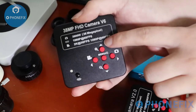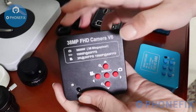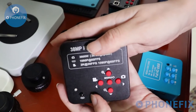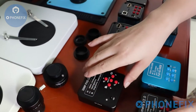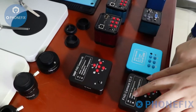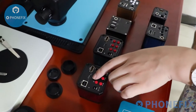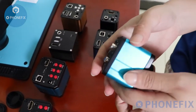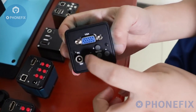It has 4 buttons. In the middle is memory. It has manual mode. At the top: zoom in and zoom out. Record, and take photos. Besides that, you can choose different cameras — this one is 38MP, and this one is 21MP. Besides that, you can also choose 16MP cameras. There is also the VGA camera, which also has 4 buttons.